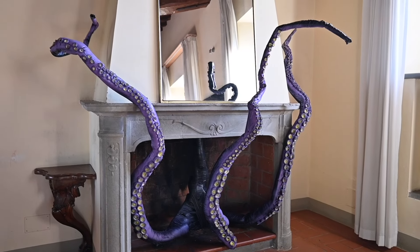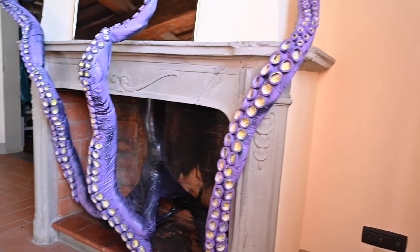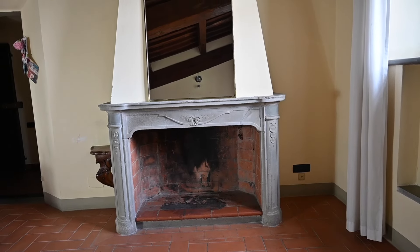Hello everyone! It's finally Halloween and for today's DIY we are making these giant octopus tentacles that are literally coming out of the fireplace. At home I have this very very old slightly creepy fireplace which I like to decorate every Halloween.